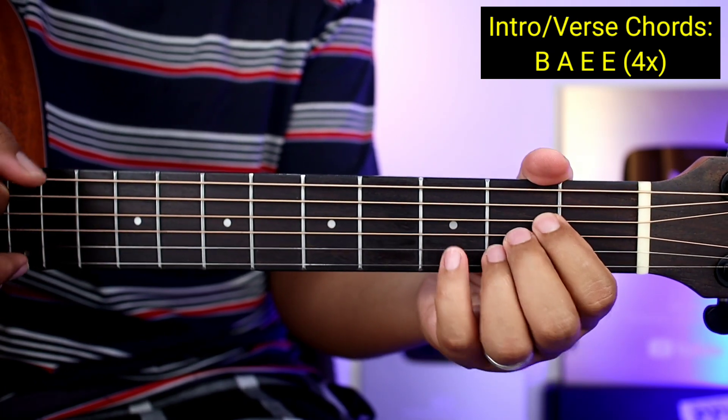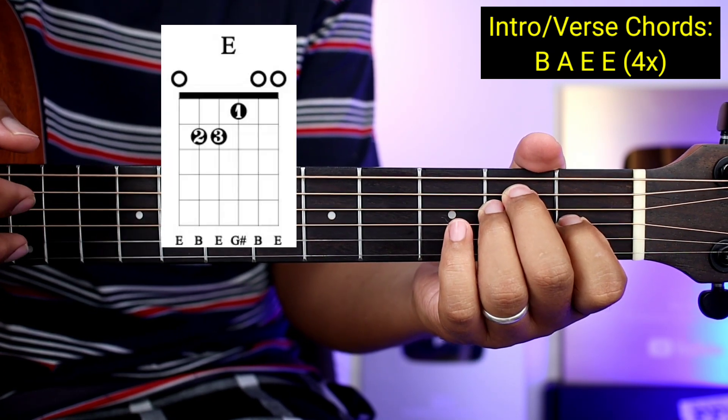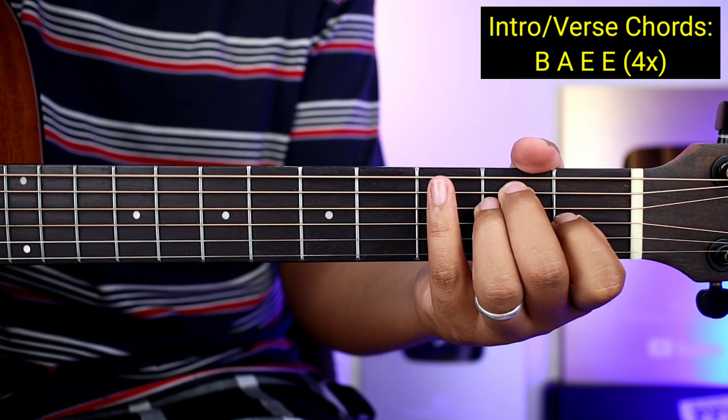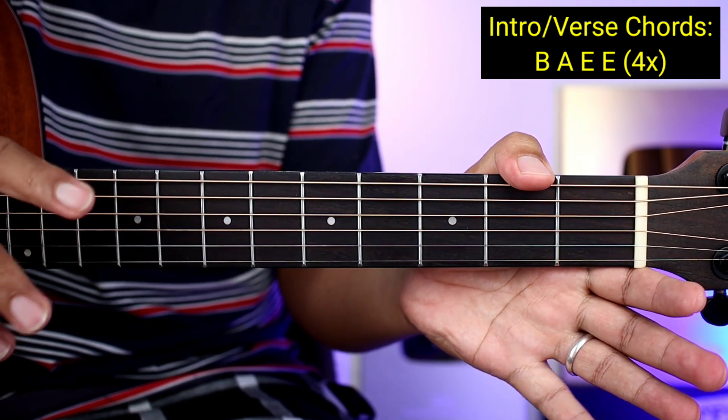Tapos papunta kayong A, and then E, tapos E ulit. Sa intro guys, one time nyo na syang gagawin, pero sa mga verse ay four times syang gagawin.